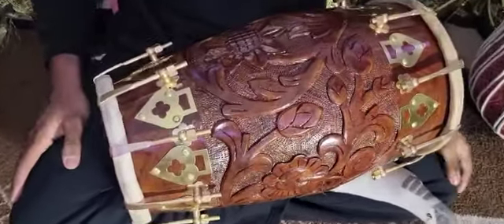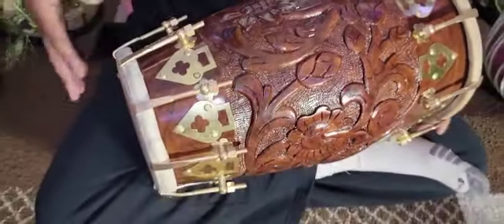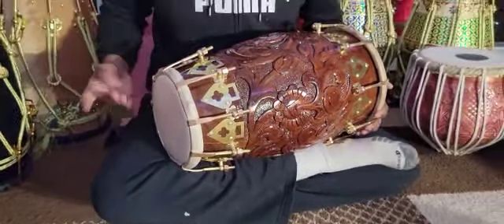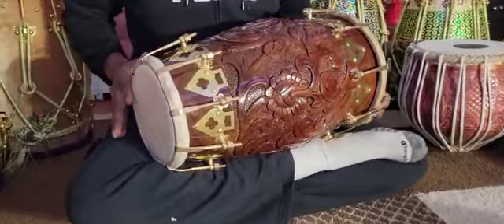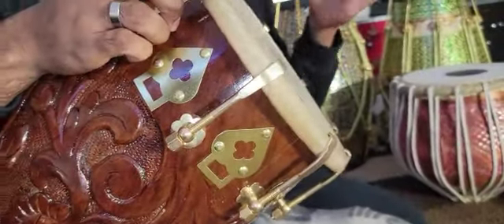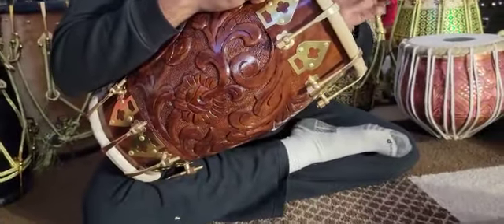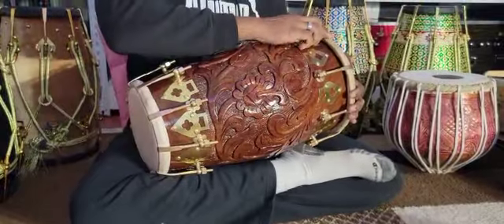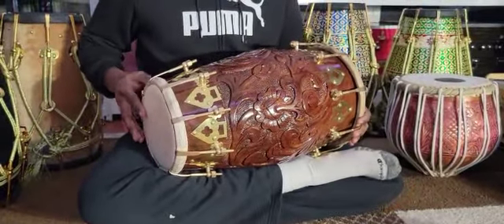I'm very, very happy to be displaying the sound, the tonally crisp, pitch perfect, whole luck sound, along with this deep, resonating, simply beautiful, whole luck bass.